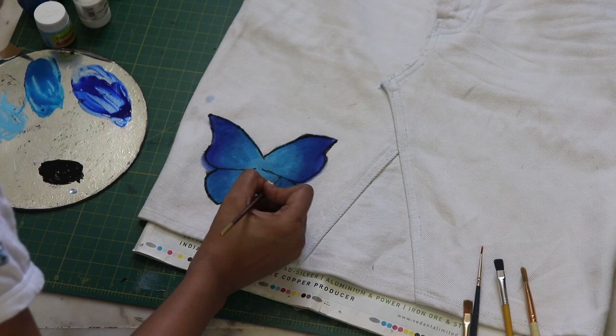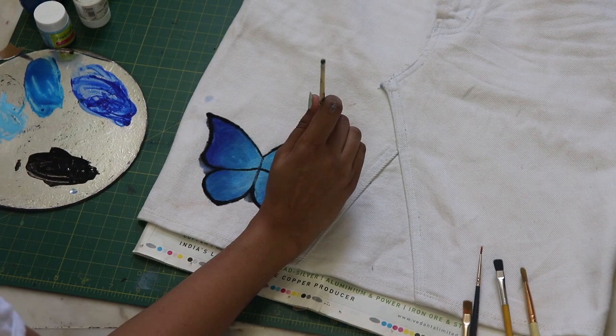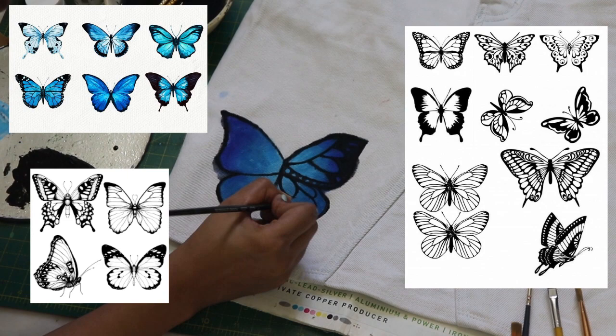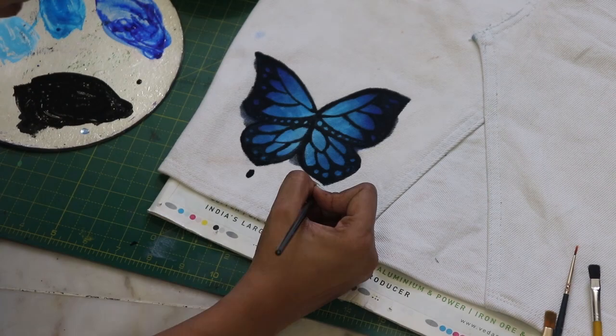Outline the butterfly border with black color first, so it is easy to draw the inner designs. For the inner design, you can choose any design of your choice — it's your butterfly, you are the creator, so choose whatever you want. Then fill in the gaps with black color.